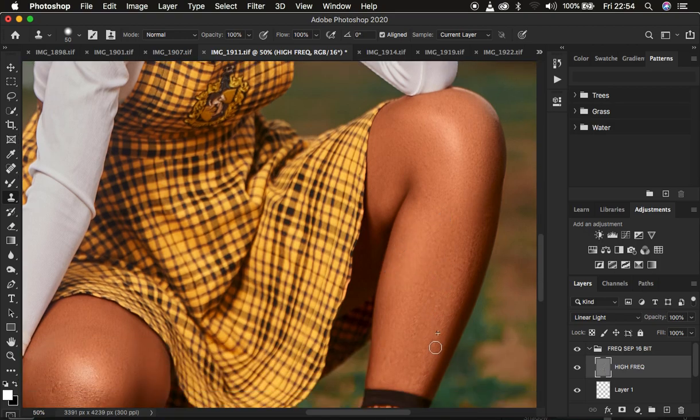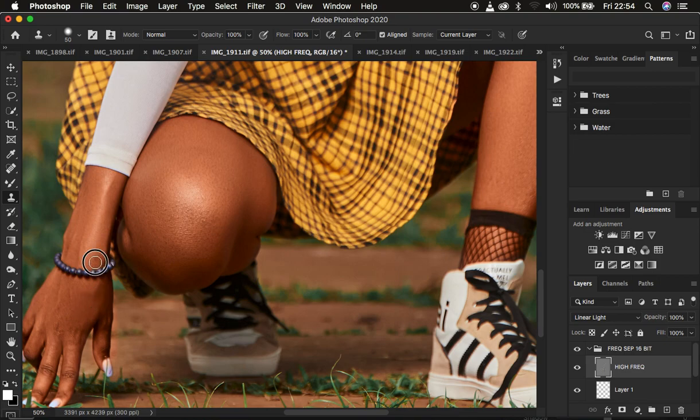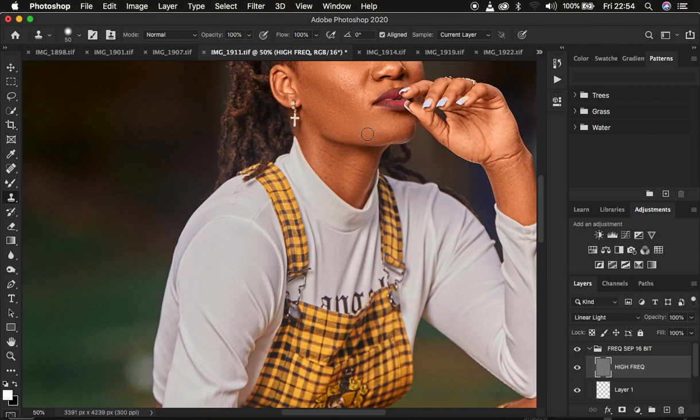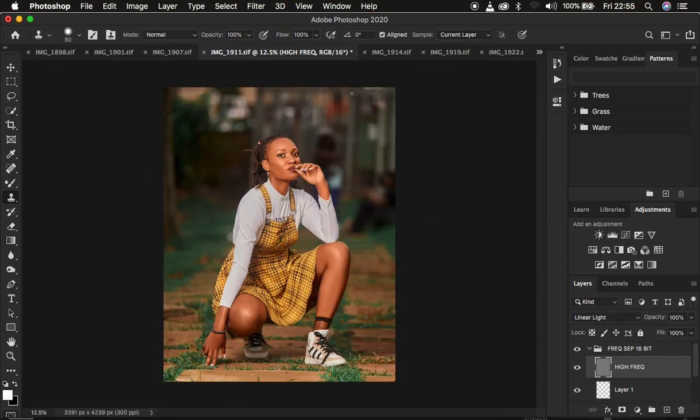Always use the mixer brush tool first before the clone stamp, because the mixer brush tends to smooth out and remove the majority of blemishes, saving you time. We've removed most blemishes from the lower parts of the body. Now we'll clean up the face quickly — you don't have to do too much on full body images because no one is going to zoom all the way in to look for imperfections. We're now done with the skin retouching.